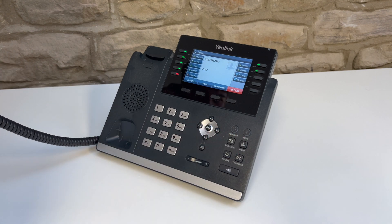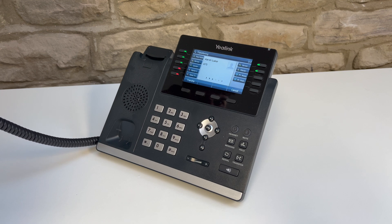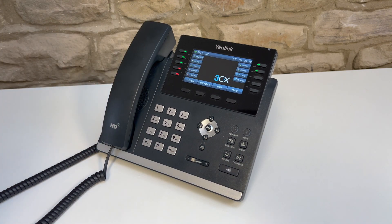To transfer a call, dial the number or press the BLF of the person you wish to transfer the call to. Wait for the other person to answer. When they have answered, you can speak to them, introduce the call, and press the transfer button to complete the transfer. To transfer the call without speaking to the other party, just press the transfer key before they answer.